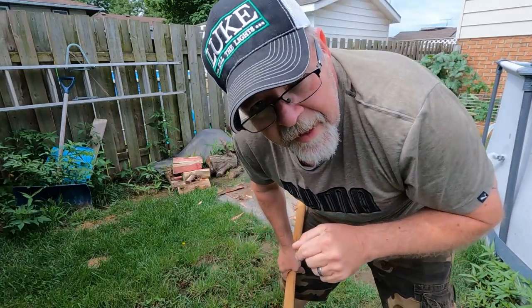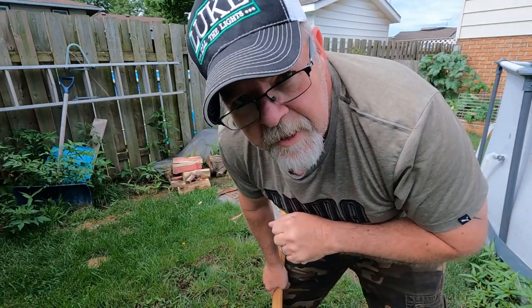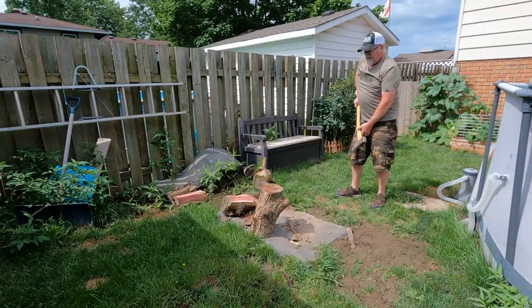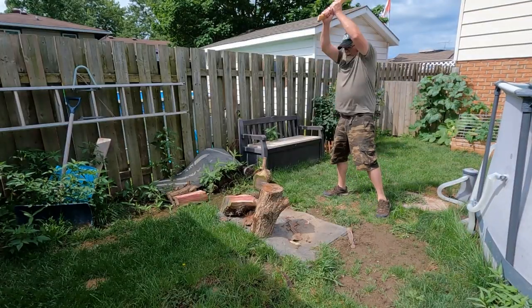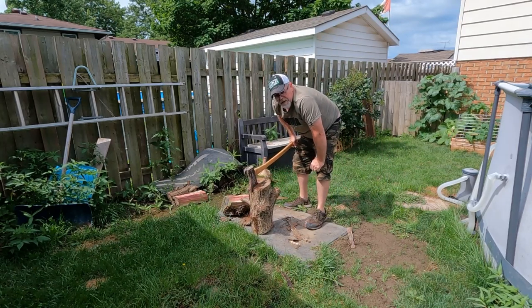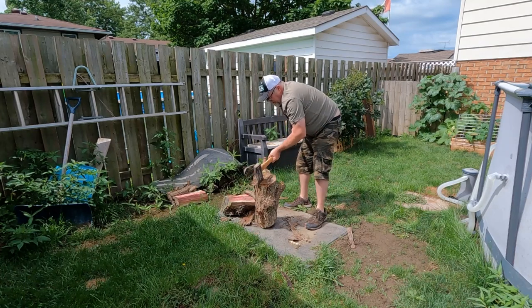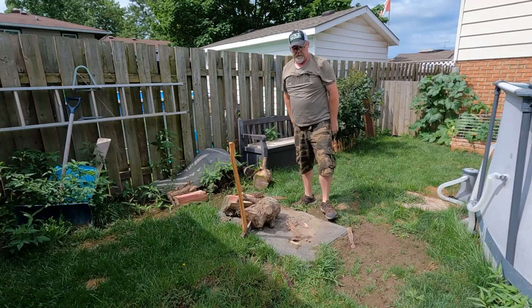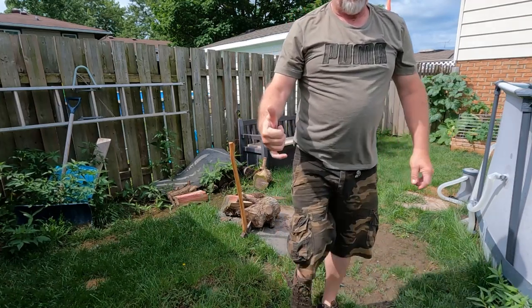Y'all leave me a comment down below to let me know I need a splitter, okay? I'm getting too old for this. Yep, need a log splitter. Here we go.